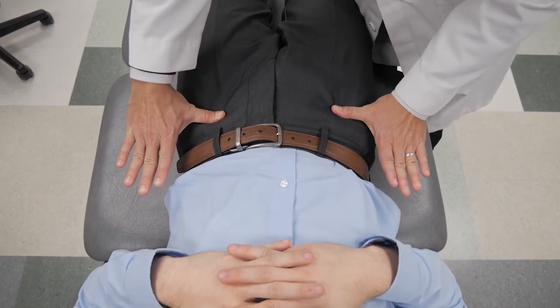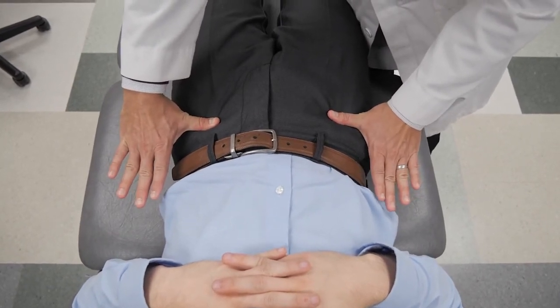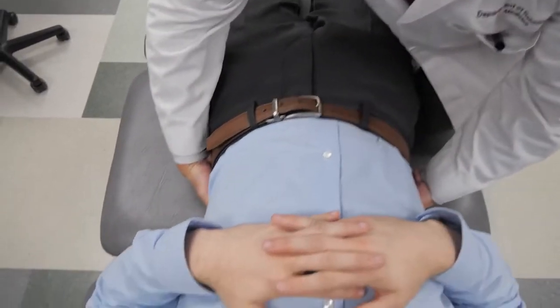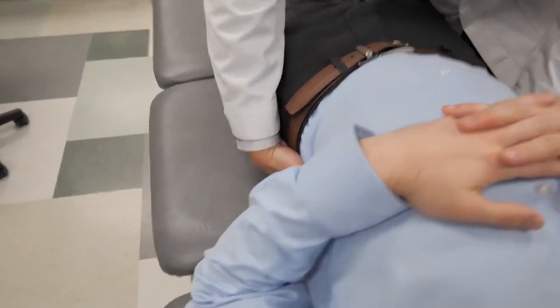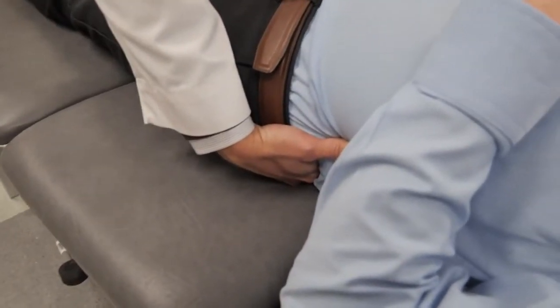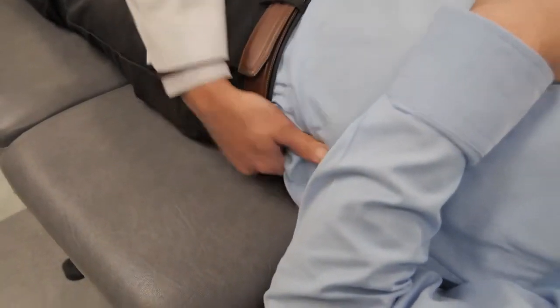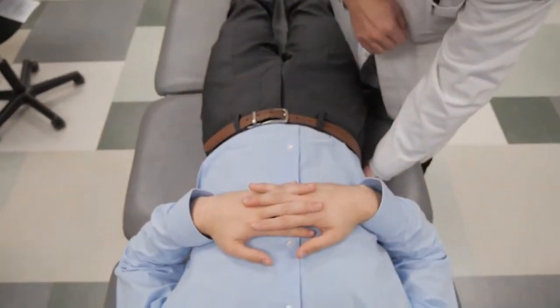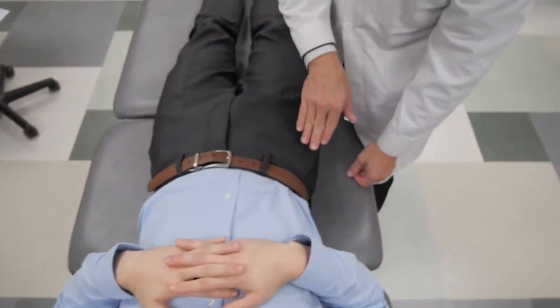We can see here that on his right side, he has an inferior ASIS compared to the left. And then I can feel the PSIS, which allows me to feel that his right PSIS is more superior compared to the left. So he has a right anterior innominate.